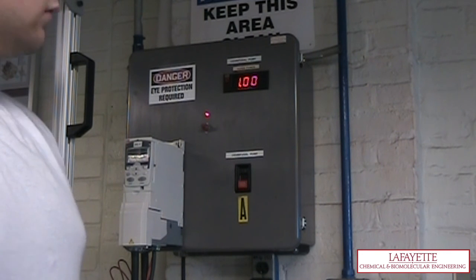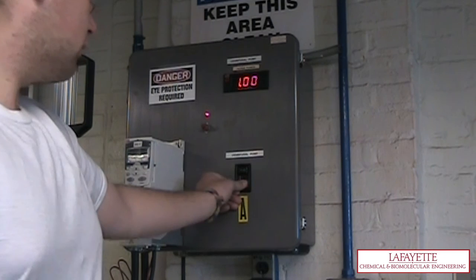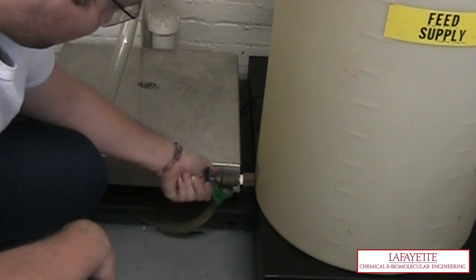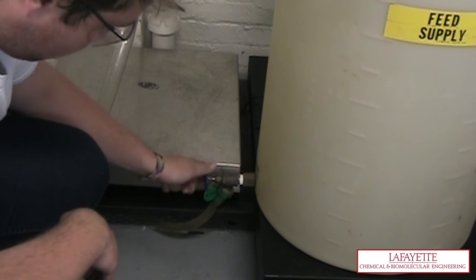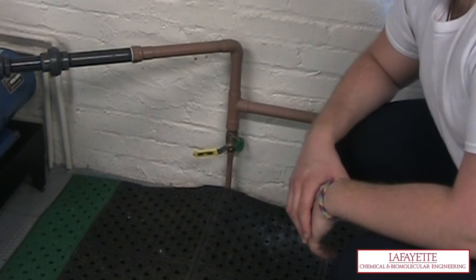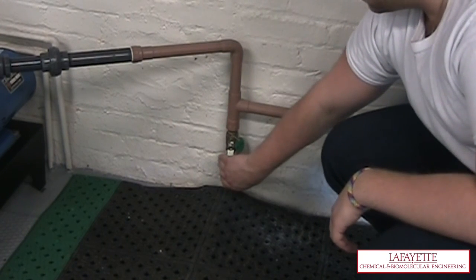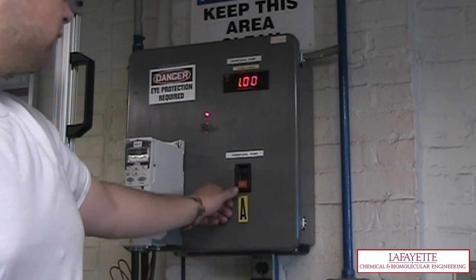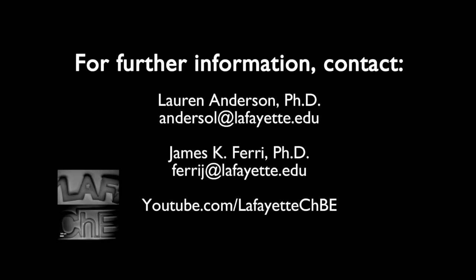To shut down the system, turn off the centrifugal pump by pressing the stop button and turn off the power reader by flipping the switch down. Drain the tank if necessary by opening V154. Replace the plastic cover on the feed supply tank and drain the water in the pipes by opening V149. If an emergency occurred, shut down the system by pressing the stop button on the pump. To learn more about the equipment in the unit operations laboratory, watch the related videos on Lafayette's CHBE YouTube channel.